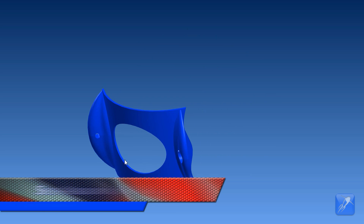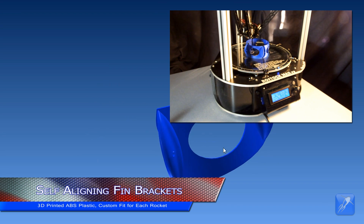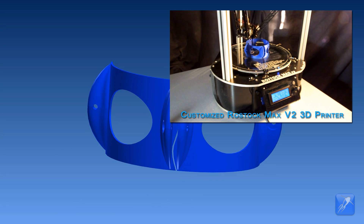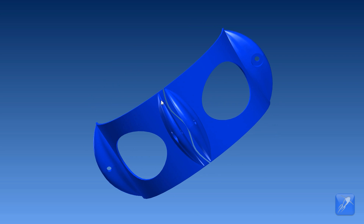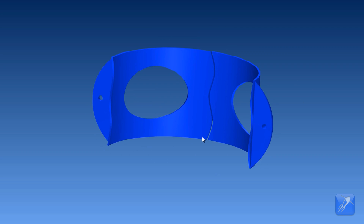The answer we came up with is a self-aligning fin bracket. We designed our brackets to be 3D printed, but there is no reason that a similar design could not be made from fiberglass, plastic, or wood. By 3D printing, we were able to make a single bracket design that has features on the mating surfaces designed to force each bracket to align perfectly with its neighbors.